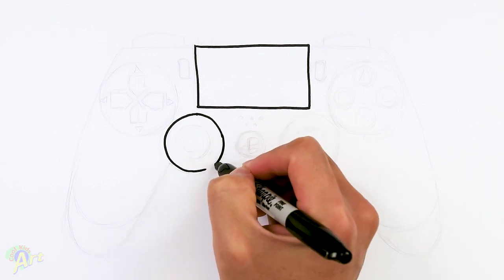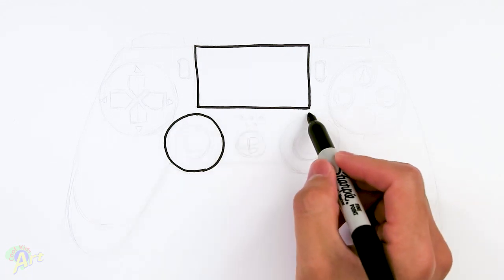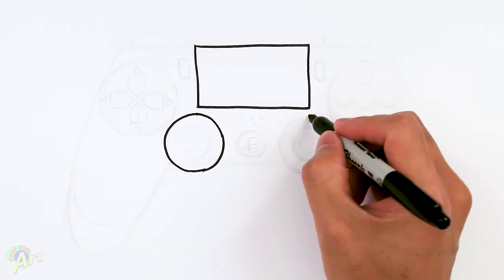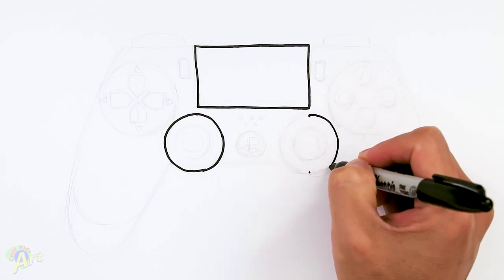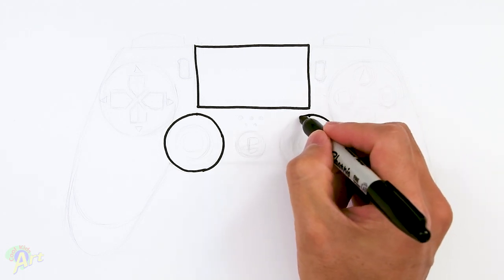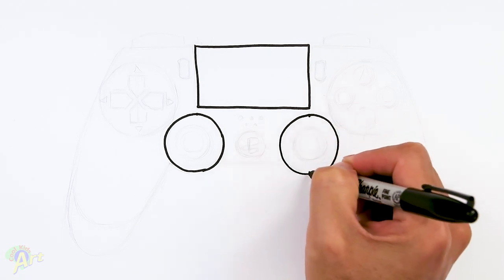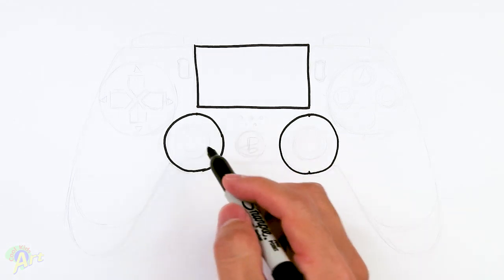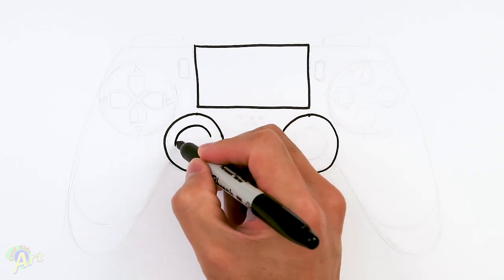So the hardest thing to draw these kind of controllers is just getting the proportions right. So once we have one, let's come over here and draw one more. Just use the other side for reference, so you want to have the same shape here, or at least the same size. And then once we have this, we can draw in the joystick itself.